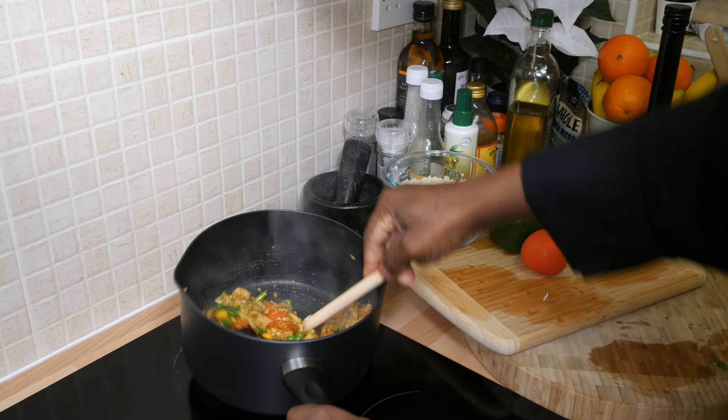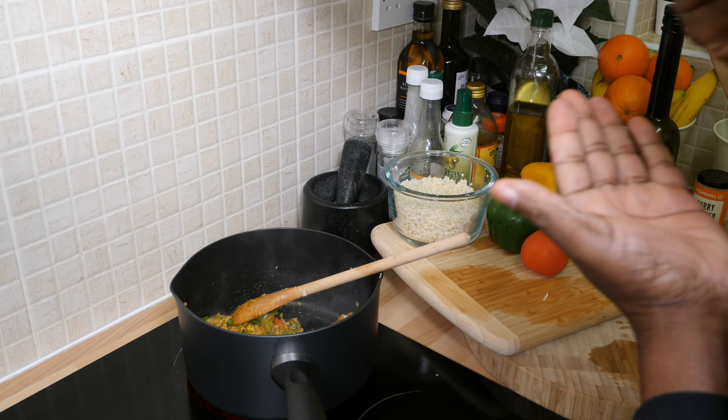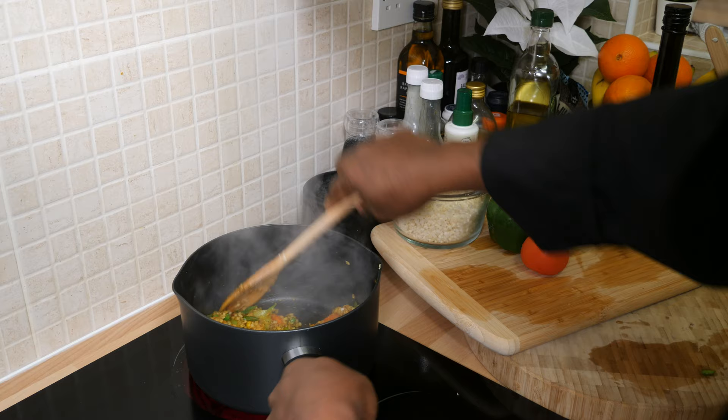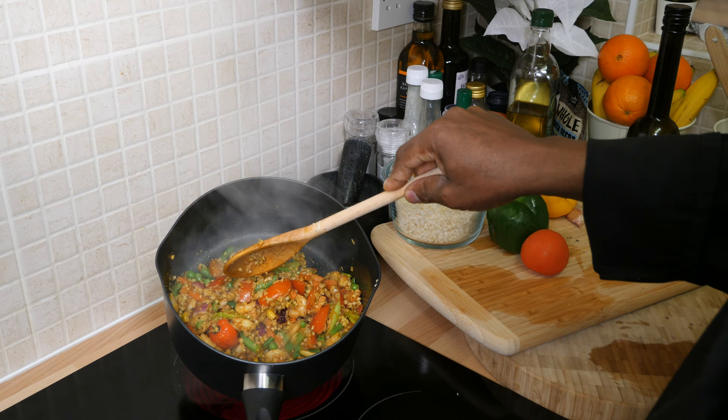Cauliflower rice with prawn — 10-minute recipe — perfect lockdown meal. What's going on in the kitchen with Chef Ricardo! We're going to taste the cauliflower to see where we are. Whoa! That is amazing! This is fantastic, guys. I'm not a big top superstar chef but when I'm in the kitchen, I know exactly what I can give you.